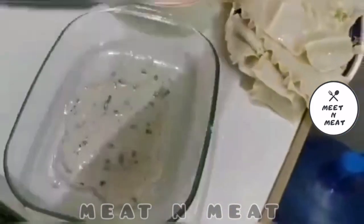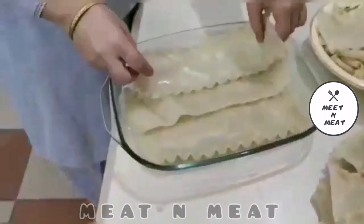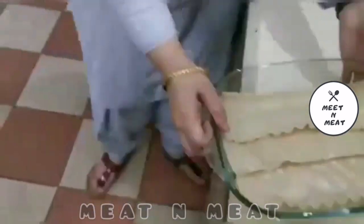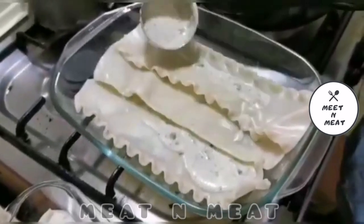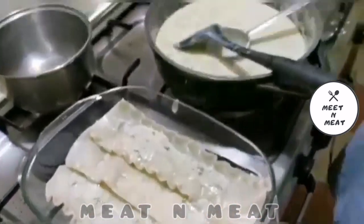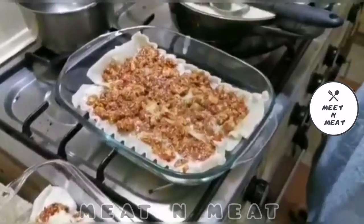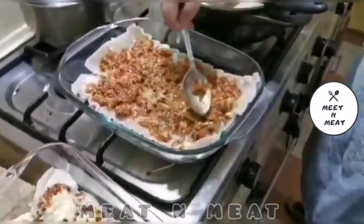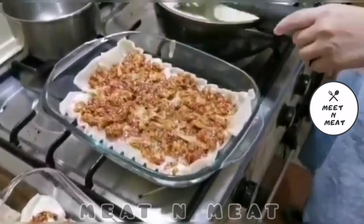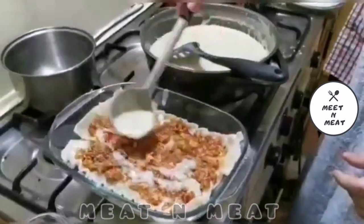Now we would start layering our lasagna. The white sauce is spread to the bottom of the dish, and then we cover it with our lasagna sheets as our base layer. Then we add another layer of white sauce, followed by the chicken mixture spread evenly across.